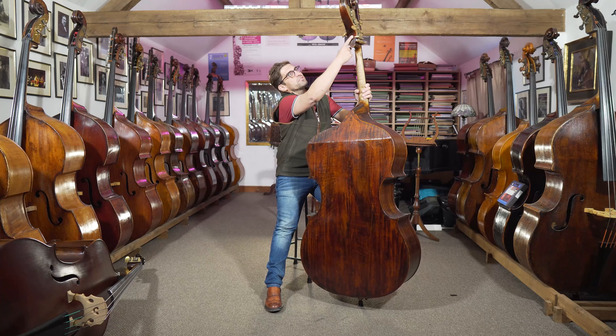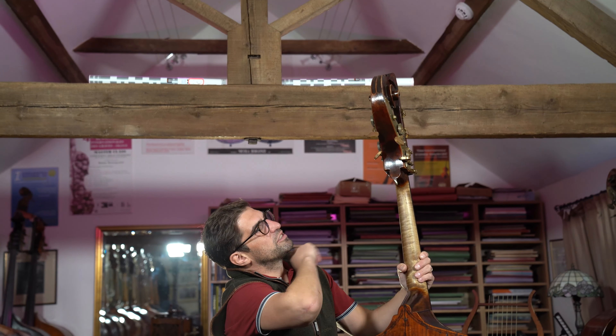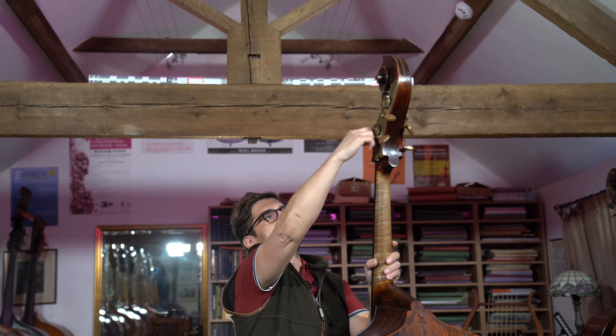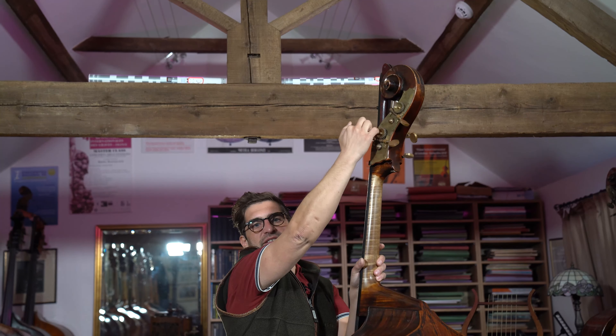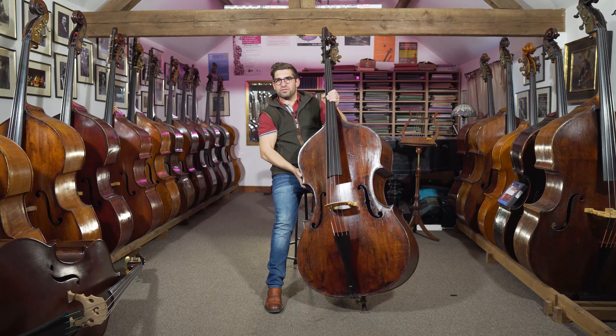It's kind of a Brescian scroll — if you look up here, we've got a sort of flat back of the scroll, which some of them had. Some also had different fancy shapes for the peg boxes, but it's a slightly different Brescian-inspired scroll, which I think looks really cool.